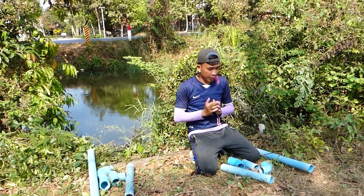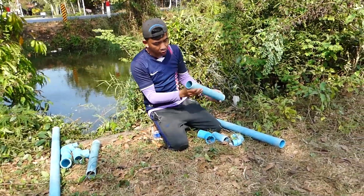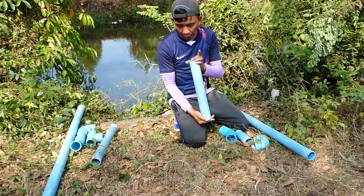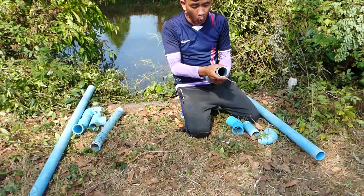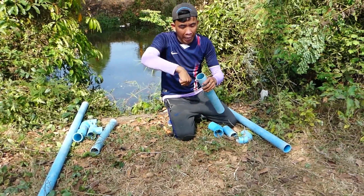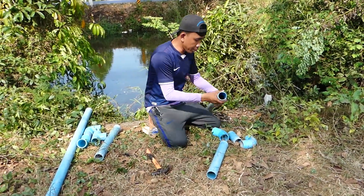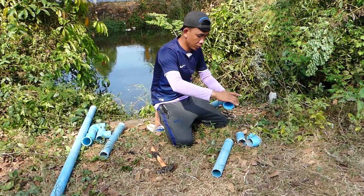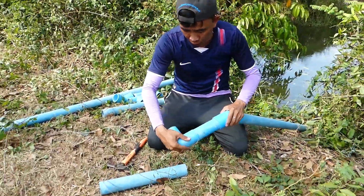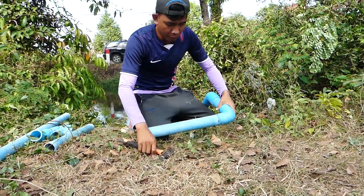Let's start. I use the pipe with 60mm. Right now, I will start to install it without using glue. I'm just using the plastic bag and tied by the rubber. Then I start to install it.